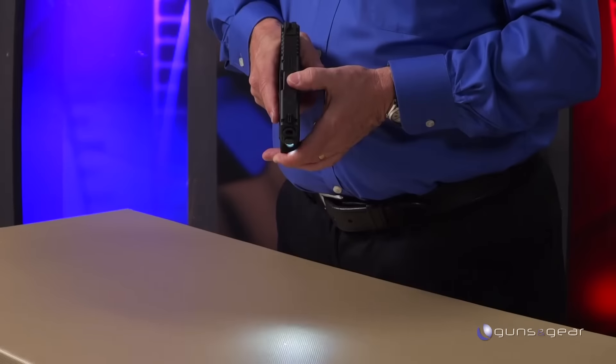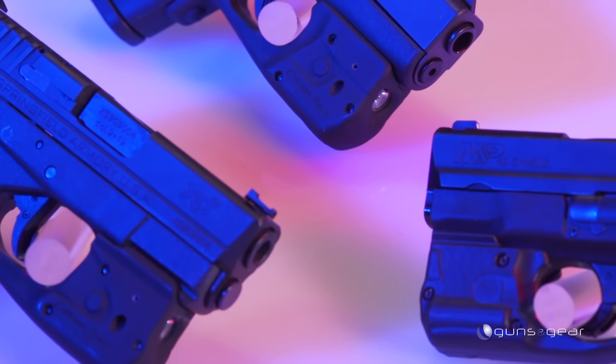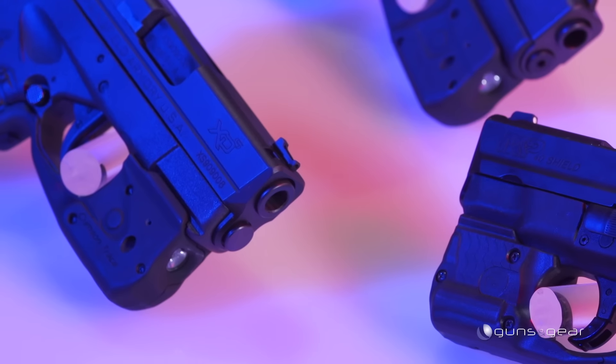This has four different modes: light by itself, laser by itself, light and laser together, and then there's a strobe mode — what I'd call the disco feature. It's compact and it looks as though it was almost made for the gun — maybe because it was made for the gun.